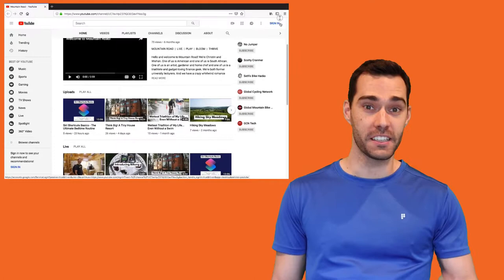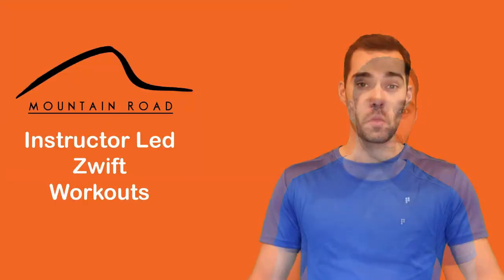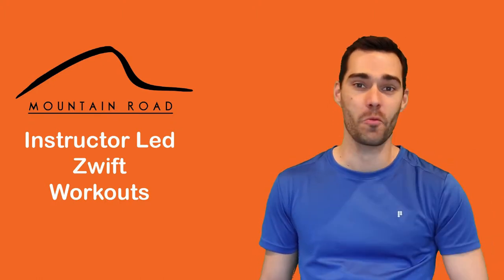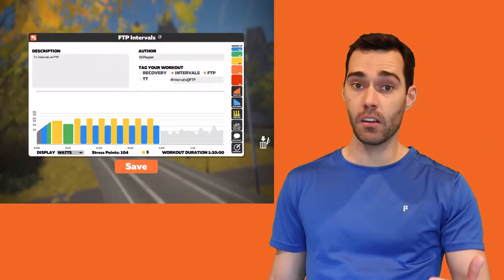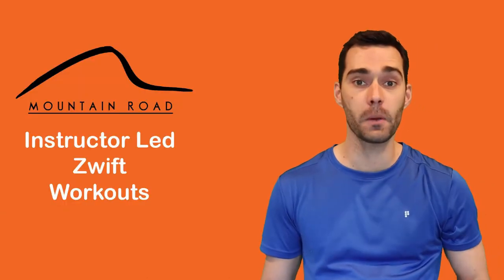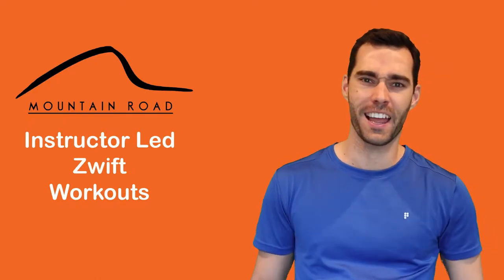Each video will be available as an on-demand video on this YouTube channel, Mountain Road. Go ahead and subscribe to the channel right now — that will allow you to get notifications as soon as a new video is posted. My instructions in the video will sync up perfectly with the workout that you're doing on Zwift. Each video will also be accompanied by the Zwift workout file, which can be downloaded from my blog as you'll find in the links below, and then saved into your custom workouts folder.